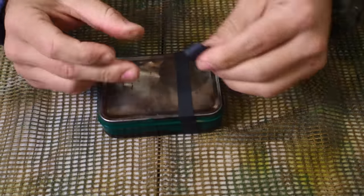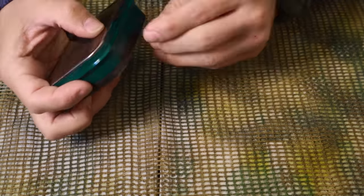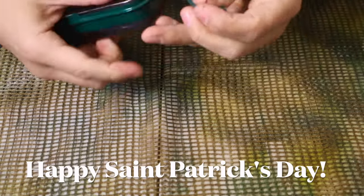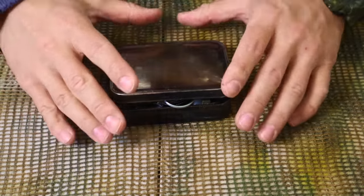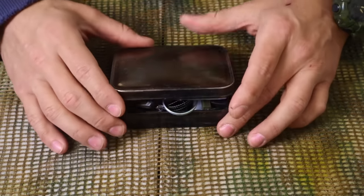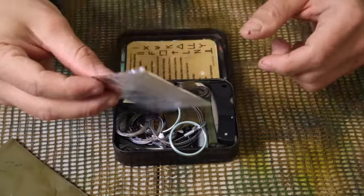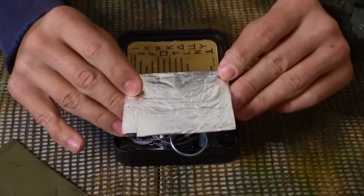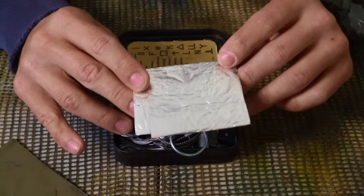We've got ranger bands on top and green tape — went with green this time, happy St. Patrick's Day to everybody. The tape can be used for a variety of things. You'll see the tin popped open because it's packed with a lot of different survival materials and updated kit items. First thing we've got is 100-mile-an-hour tape — duct tape — and then we've got foil that we can use to actually make a container viable enough to go into fire to boil water and make it safe to drink.